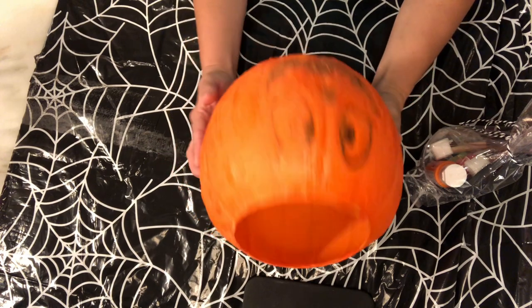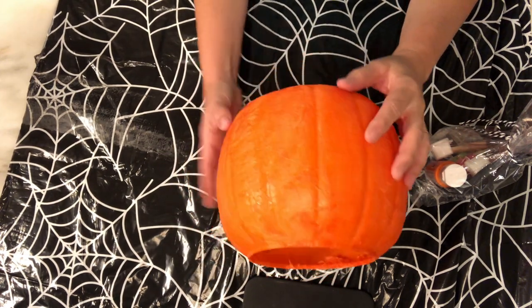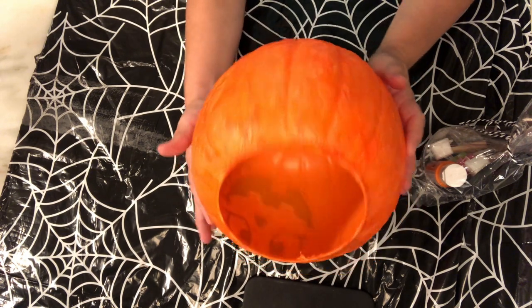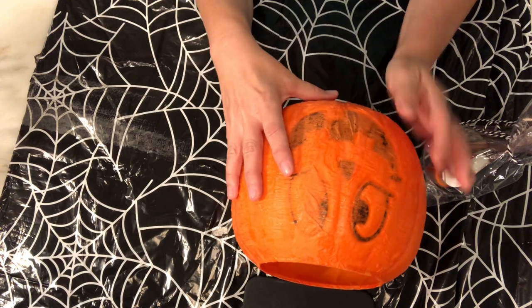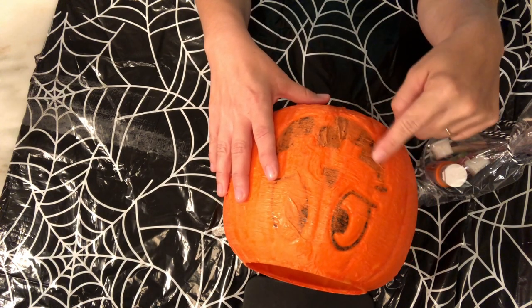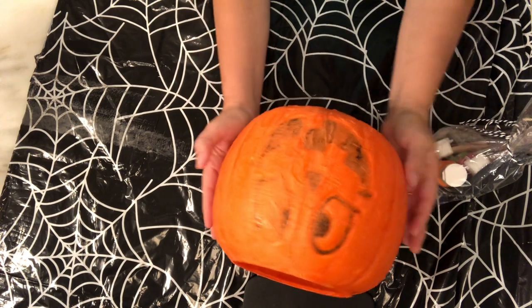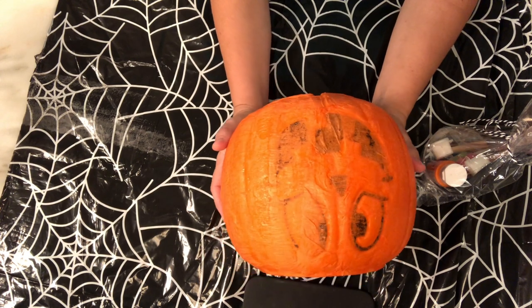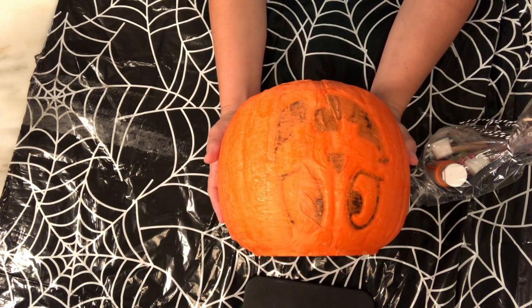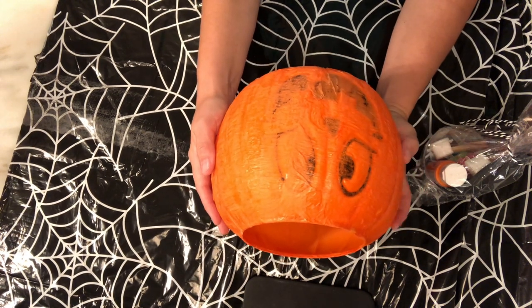Our bucket has dried overnight and the streamers we put on it are nice and hard now. I gave your mom the tip before you started to maybe remove the black paint on your pumpkin face with some fingernail polish remover. If they did that, then you may not have to paint it as many times. If they didn't, then you may want to give your pumpkin a couple of coats of paint.